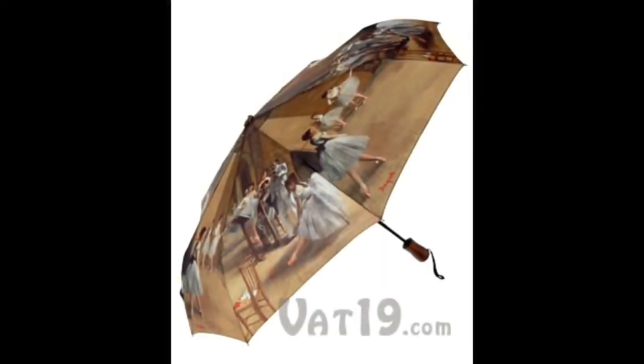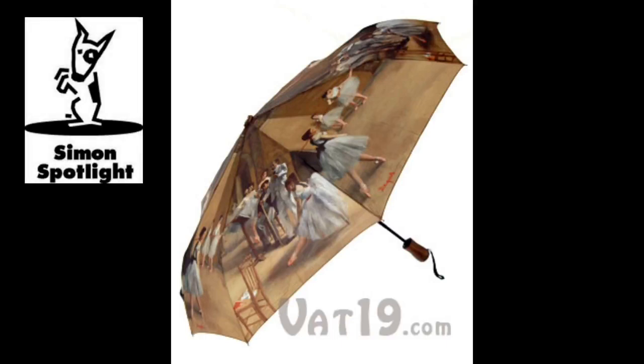So whip out your knowledge of impressionism the next time you whip out your Degas Automatic Umbrella. Available now at VAT19.com — creators of award-winning DVDs and purveyors of curiously awesome products.